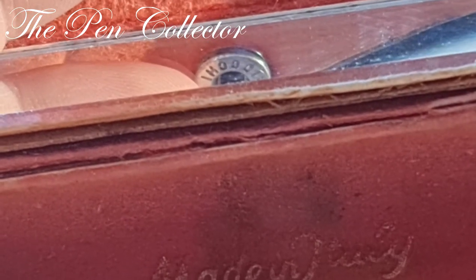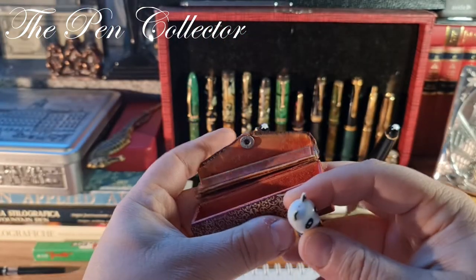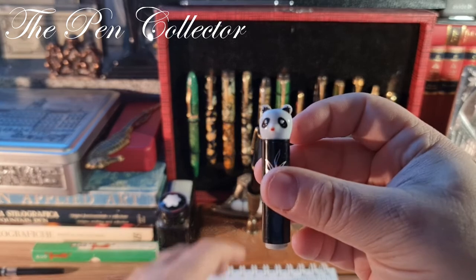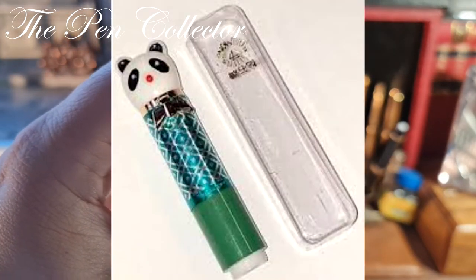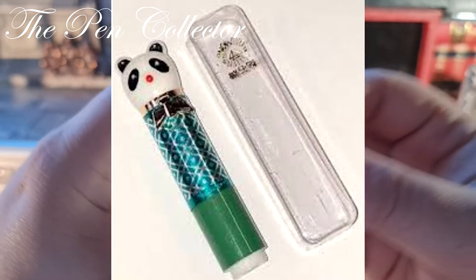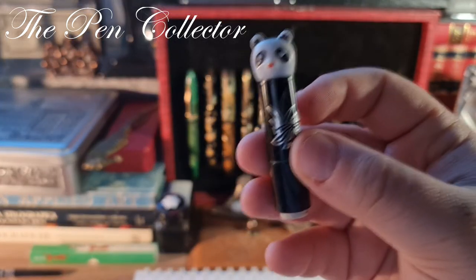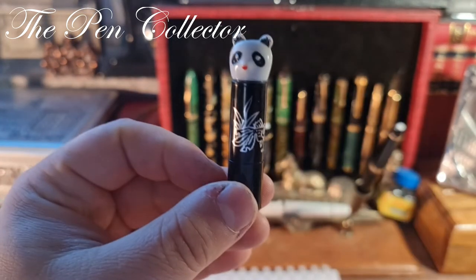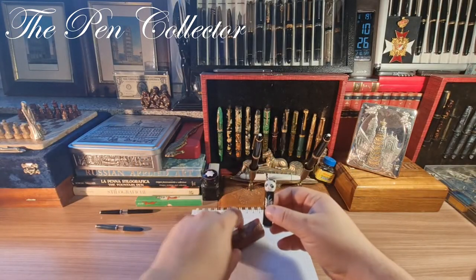Like I told you, this isn't its original box — in fact I believe this is from a lipstick box; it says 'Made in Italy.' Instead, it was originally delivered from China in a simple transparent plastic box, and I will leave pictures of that original box on the screen. It is quite a nice fountain pen, all made out of plastic.